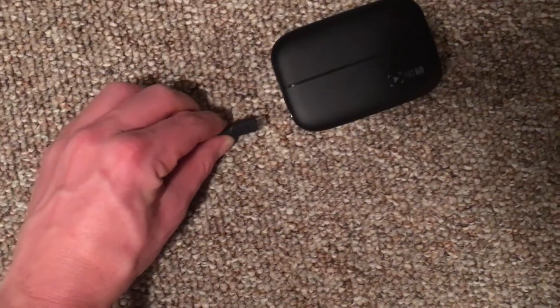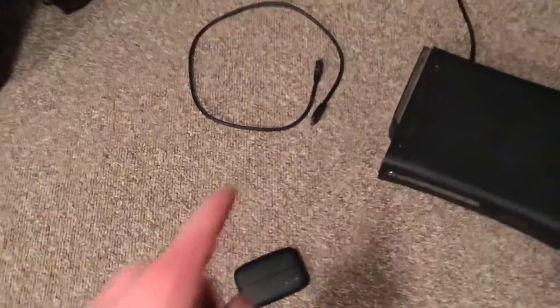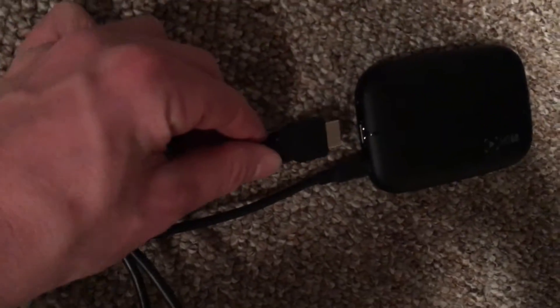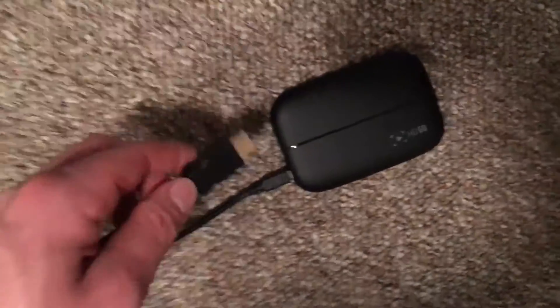First thing you're going to do is take the micro USB end and plug that into the Elgato HD60. Then take the USB side of that and plug it right into your laptop. You're then going to take that short HDMI cord that comes with the Elgato and plug one end into that HDMI port on the same side that you plugged in the micro USB — because there's also an HDMI on the other side, and that's where it can get a bit confusing.